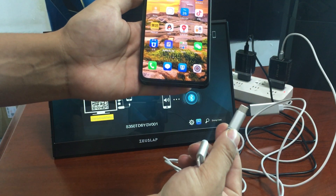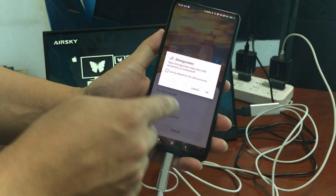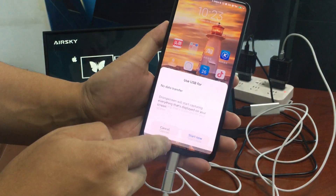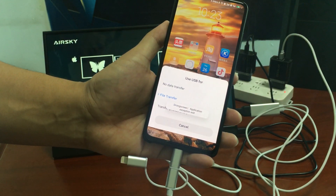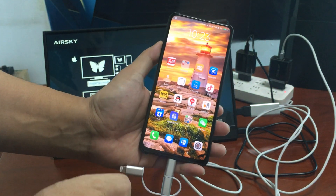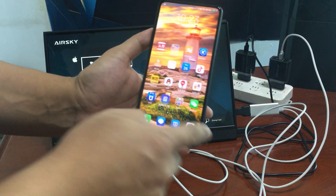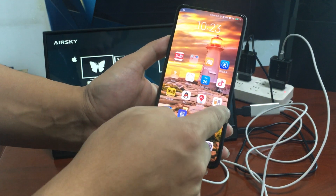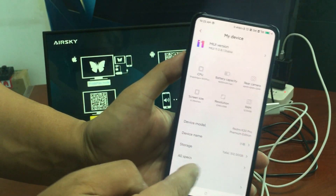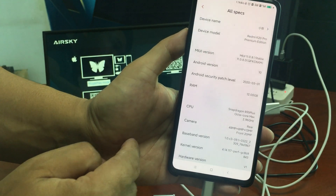Now connect it with the cable. It will remind you to open Dragon Screen when the accessory is connected. Tap 'Start Now.' If it cannot mirror, it's because you need to enable developer mode.